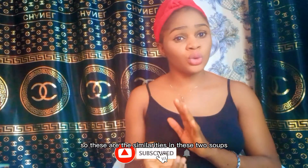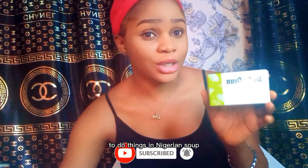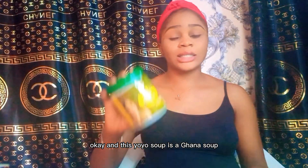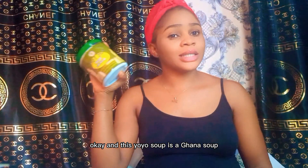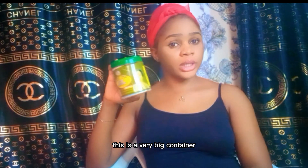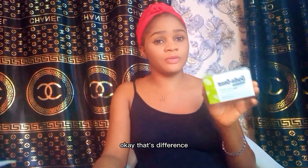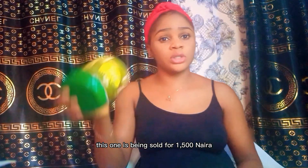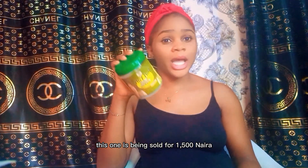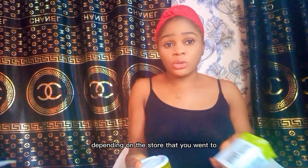The differences between the two soaps are that Dudu Osun is a Nigerian soap while Yori Yori is a vegan soap. Also, as you can see, Yori Yori comes in a big container while Dudu Osun is in a tablet form. Dudu Osun is sold for 1,500 naira and Yori Yori for 400 to 500 naira depending on the store.